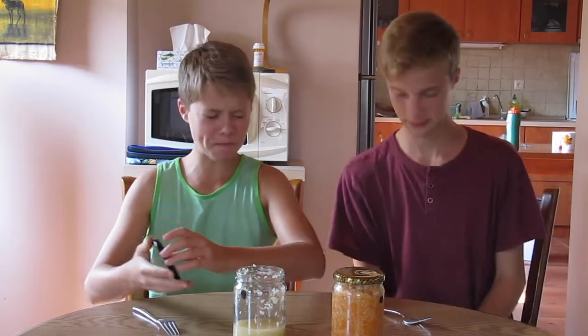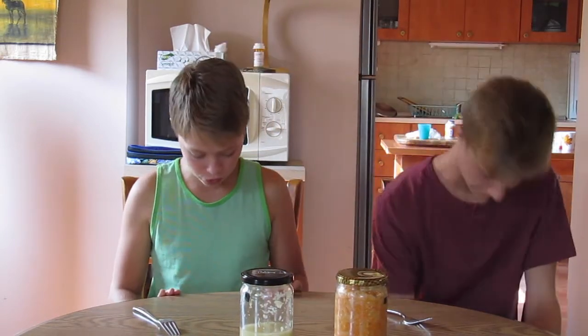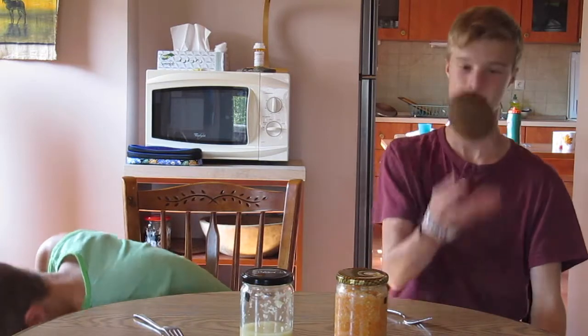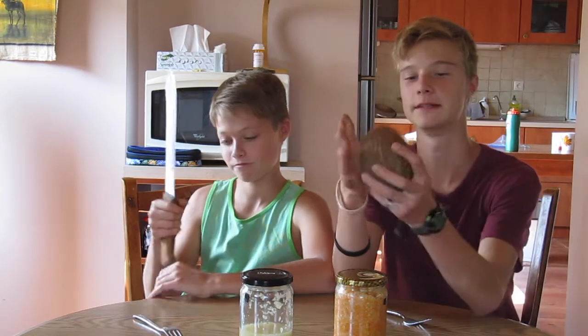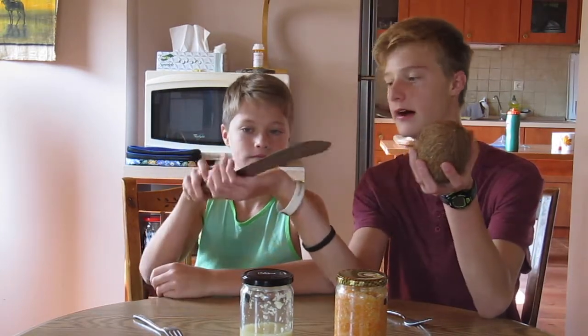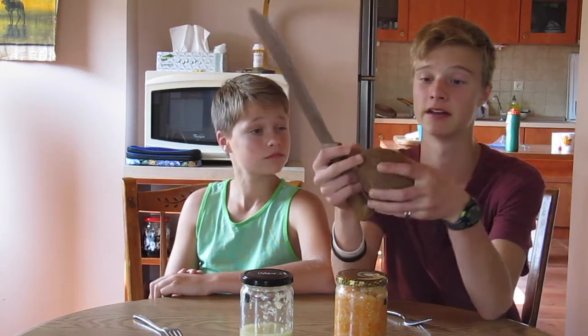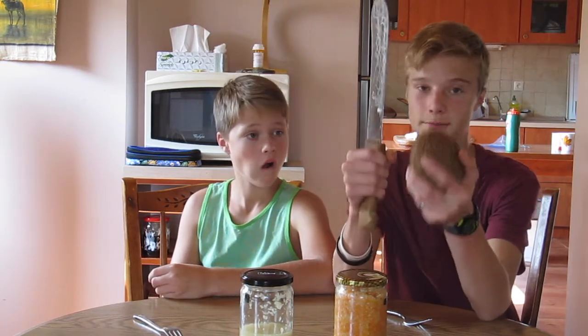As we were saying, we were going to show you guys what we were doing today. See this? This is a coconut. This is a machete. We're going to be busting the coconut and making like fried coconut shavings, I guess. And it's going to be really good. So we'll start busting this thing.